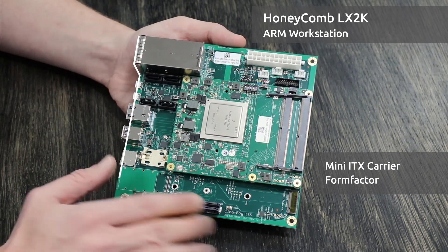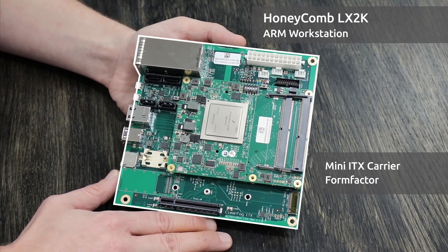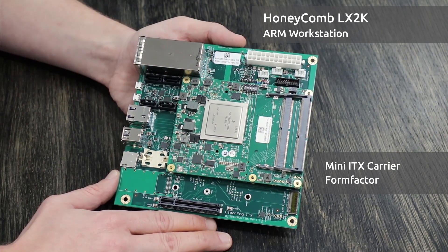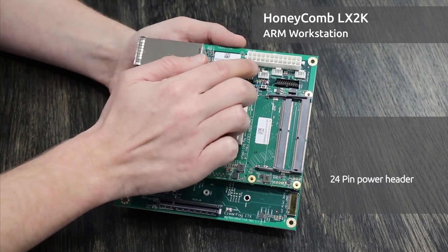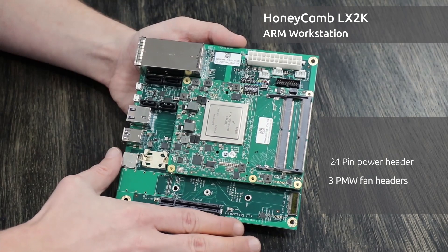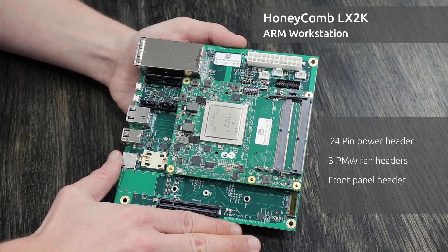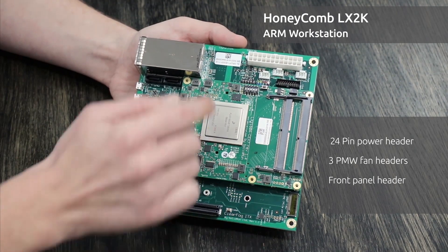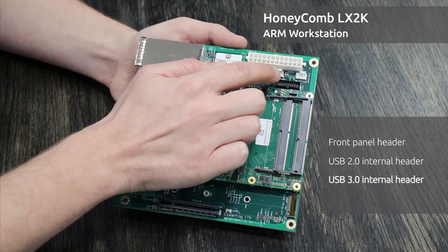The ComExpress Module is fitted to our Honeycomb Mini-ITX Carrier. In the Mini-ITX form factor, it carries all the expected features: a 24-pin power header, three PWM fan headers, a standard front panel header with power, reset, and hard drive LED, a USB-2 internal header, and a USB-3 internal header.